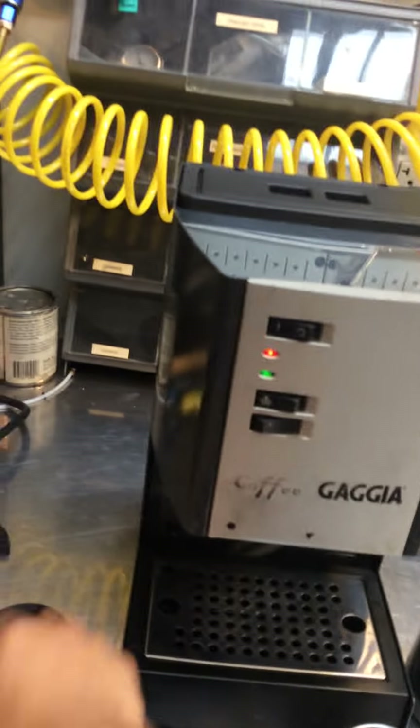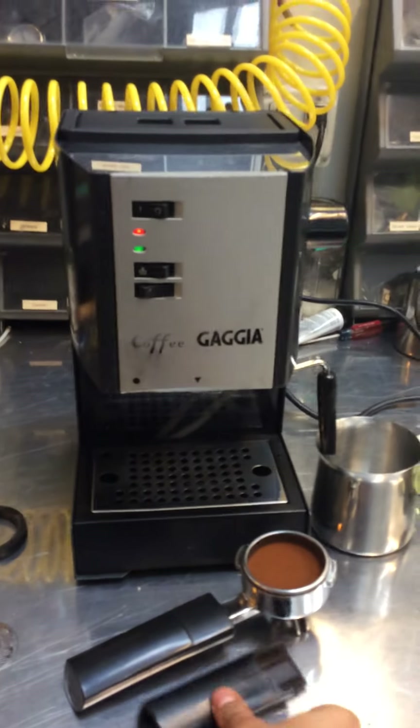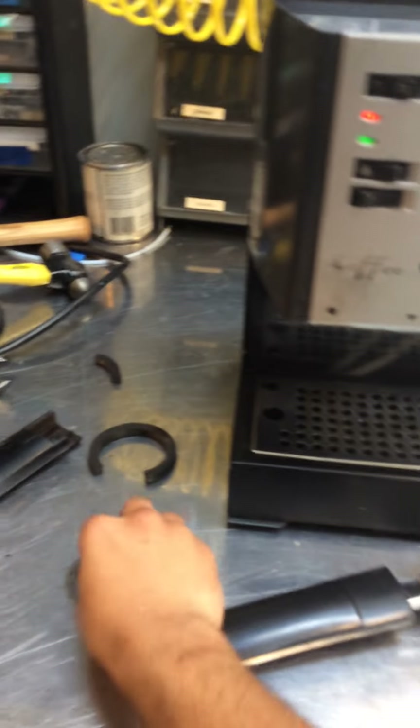So we just gave it a tune-up and replaced the shower screen, replaced the gasket, and also the portafilter handle. As you can see, this one is completely broken and we had to put a new one in there.